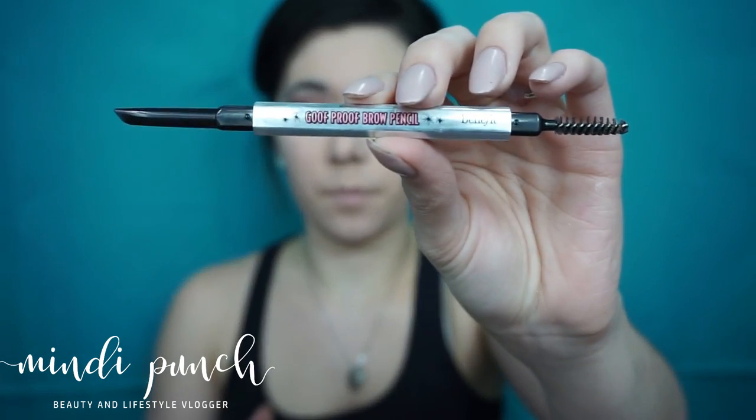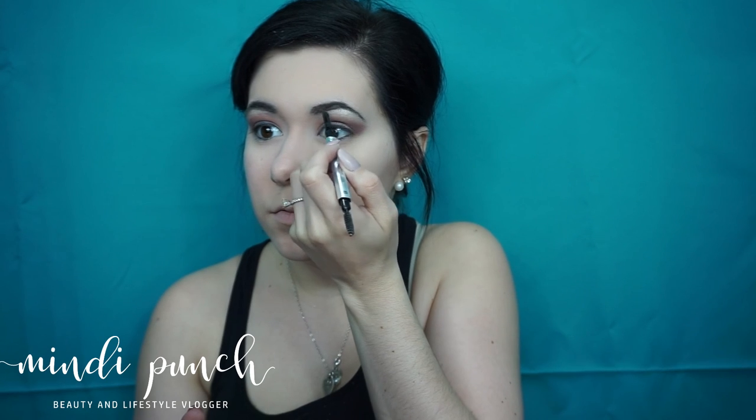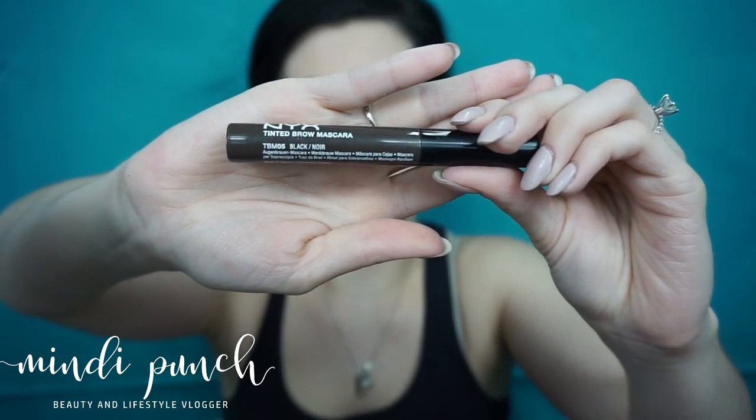Now we're going to do brows, and I'm going to start off with the Goof Proof Brow Pencil from Benefit. This is in number 6, and I'm going to line them and fill them in a little bit. Now I'm going in with NYX's Tinted Brow Mascara and I'm just going to coat my eyebrows.